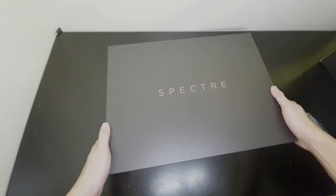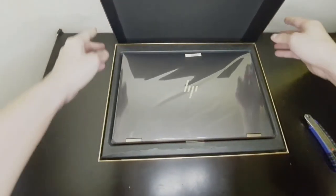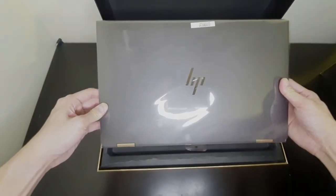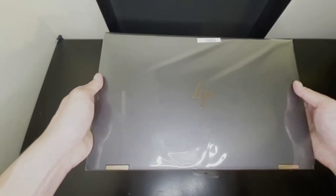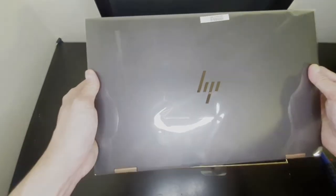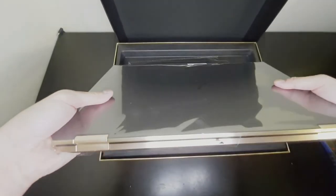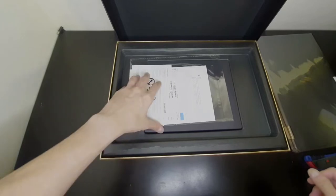All right, so here we actually have the unit itself, and I must say it's a beauty. I have the HP Spectre x360 2019 model as well, and I can see already that the 2020's footprint is a lot smaller. But before I go into the unit itself, let me just do the actual unboxing and take a look at what's inside the box.